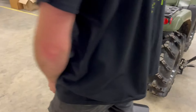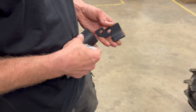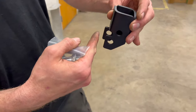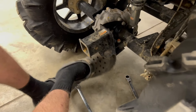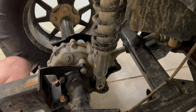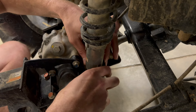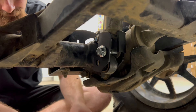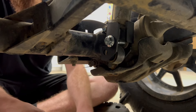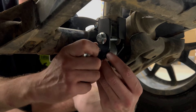Now take the new rear bracket lift — it does go like this. It sits in there just like that, with the little angle right here facing the back of the vehicle. Put your right side on first, then get the left side on, and get your bottom bolt in. Remember to use your washers — one washer goes on the inside of the bracket, between the bracket and the lower mount for the shock.